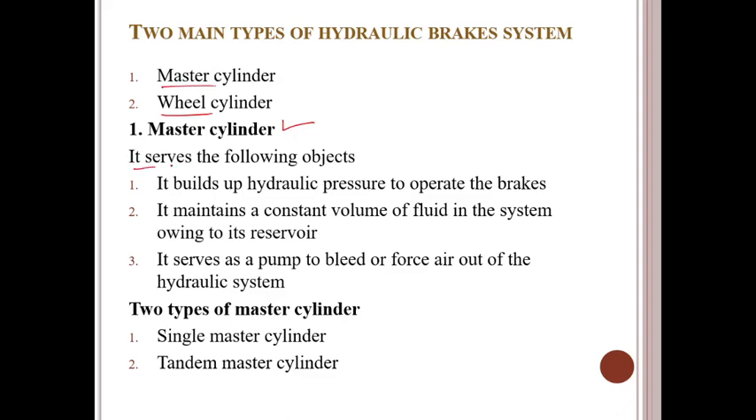So, what is the master cylinder? It serves the following objects: it builds up hydraulic pressure to operate the brakes; it maintains a constant volume of fluid in the system owing to its reservoir; third, it serves as a pump to force air out of the hydraulic system. There are two types of master cylinder: one is the single master cylinder and the second is the tandem master cylinder.